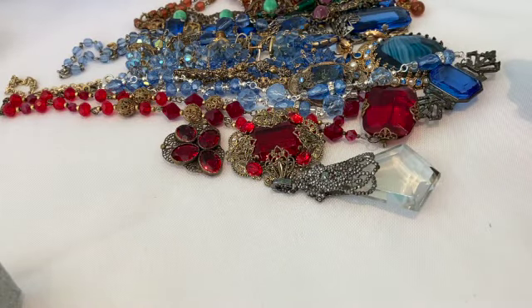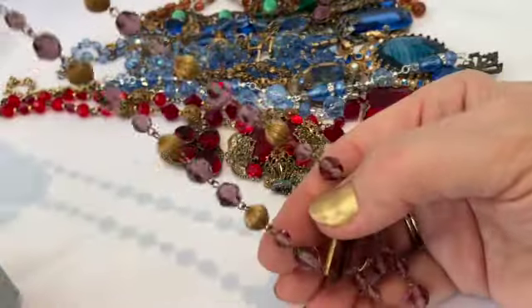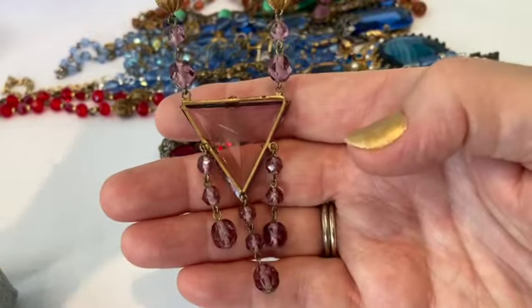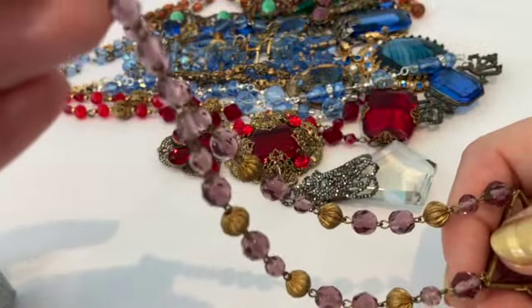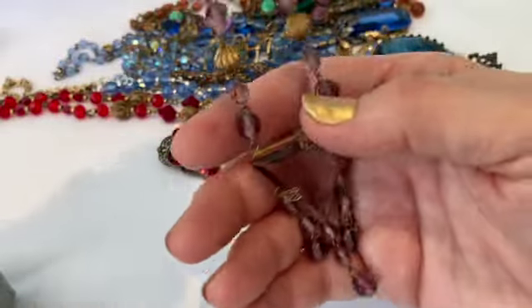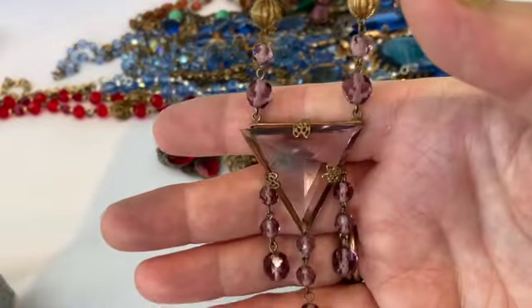Now we're going into the purples. This is another Czech necklace — a purple Czech necklace — and it has some gorgeous beads on it and a gorgeous triangular piece of glass. Again, like the first piece I showed you, it is marked on that tiny little jump ring: Czechoslovakia. This is a choker style and it's lovely because this piece of glass rests right at the base of the throat.